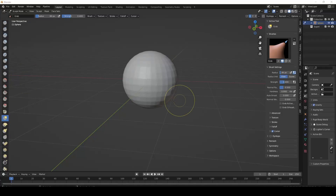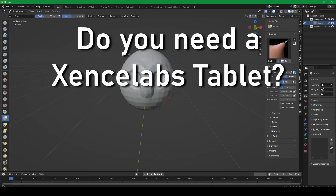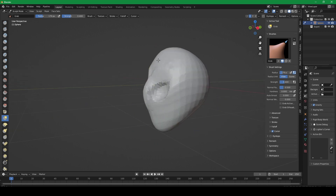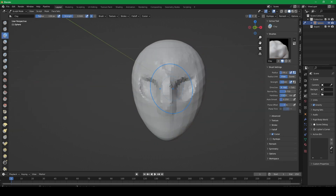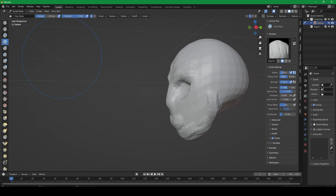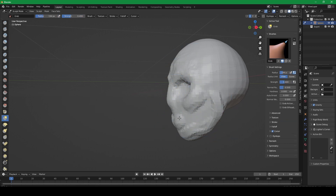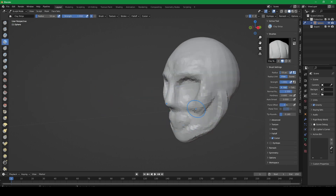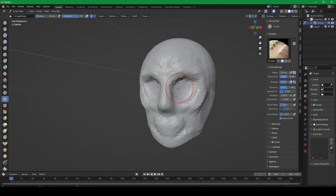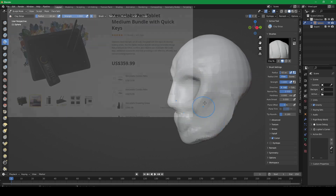Now, do you need a tablet, and do you need the Sense Labs tablet in particular? If you do digital drawing, painting, or concept art then you definitely want to use a pen tablet. It is also recommended for 3D sculptors. In other creative areas you may or may not like the experience of using a tablet versus a mouse — it's a matter of personal preference.